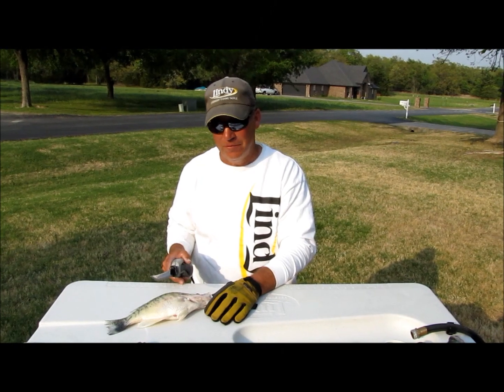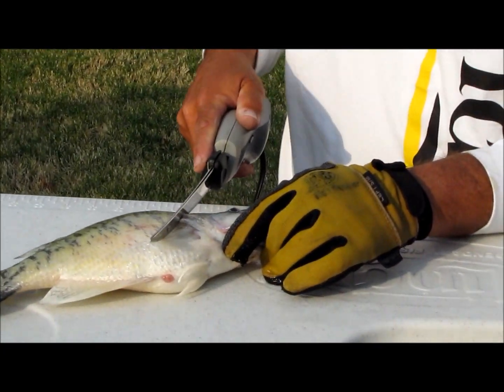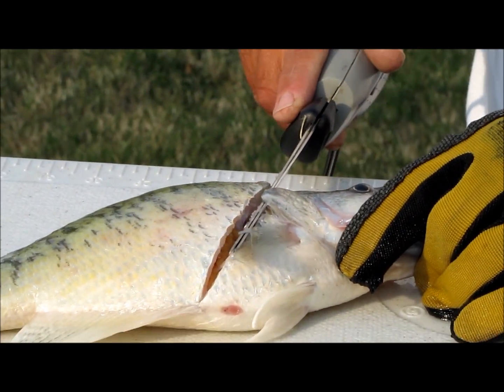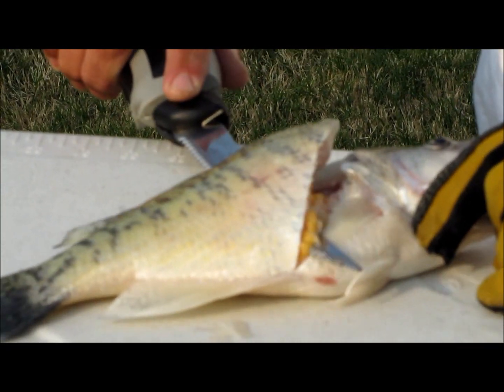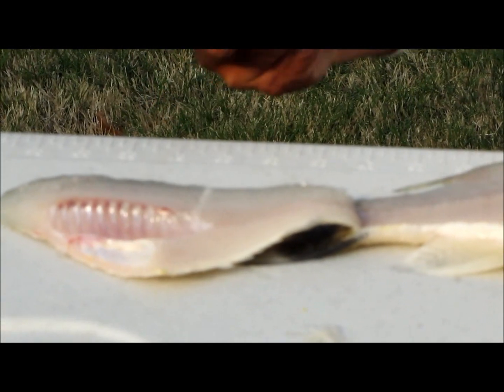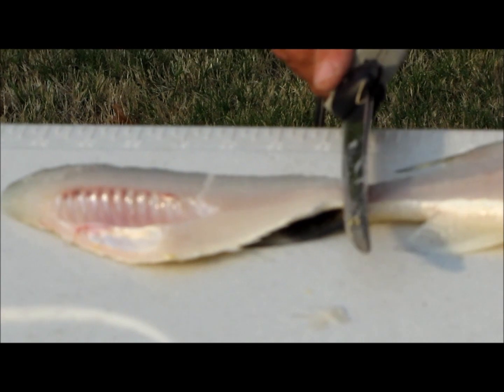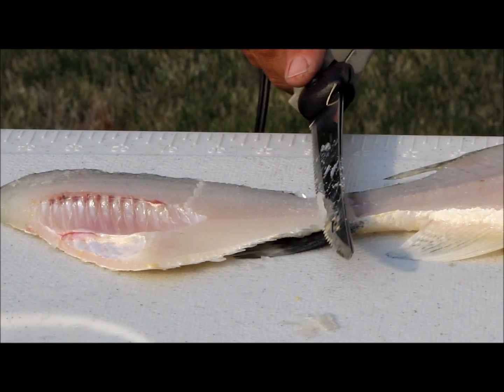Here's how I clean fish. I start at the top, make a cut across to the bottom. I turn my knife sideways, and I actually pull with my left hand and slide that blade right along the rib cage. Flop it over, start at the tail, and gently make a cut and slide it across the top of the skin.